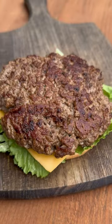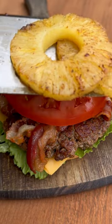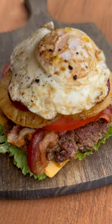Now let's layer everything together: you've got your bun, lettuce, cheese, beef patty, a generous amount of bacon, some tomato, your pineapple, the canned beetroot, and then your fried egg.